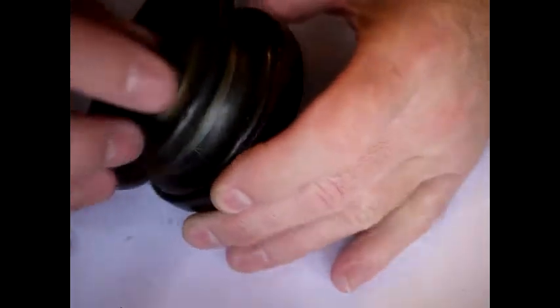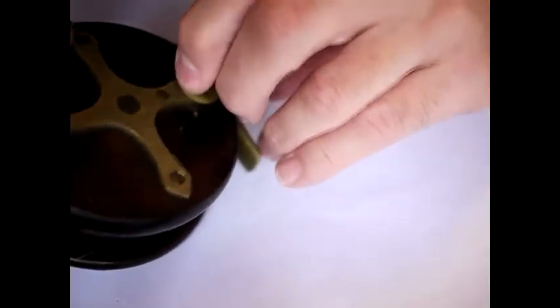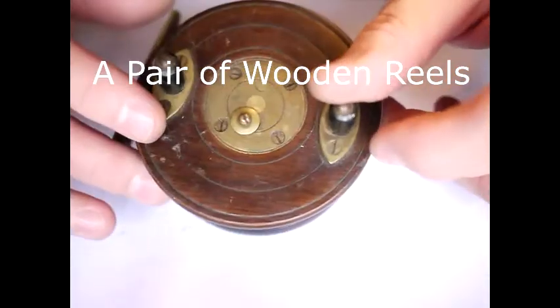That self-clicks — the ratchet does work well. This type of ratchet doesn't engage and disengage very well on a lot of reels; some of them do work okay, this particular one works okay, but a lot of them don't. Anyway, that's a quick look at the wooden slayer latch reel — thanks so much for watching folks.